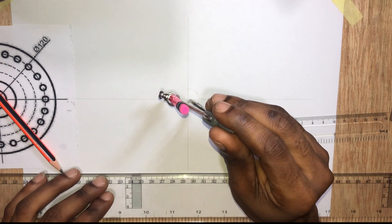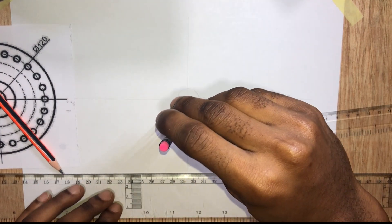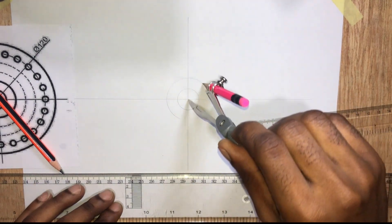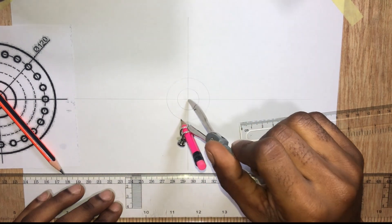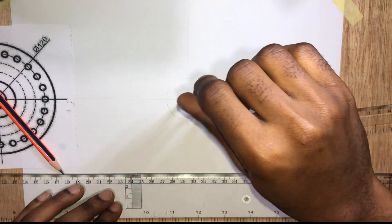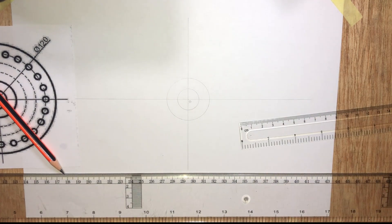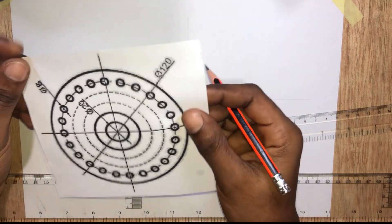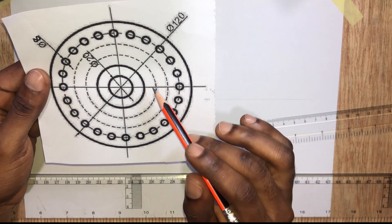Stand at point O and inscribe that circle. Now for the third and fourth circles, they are drawn with short dashes.